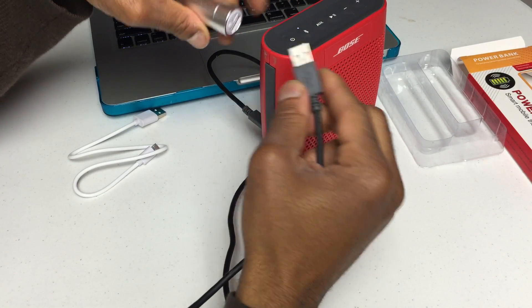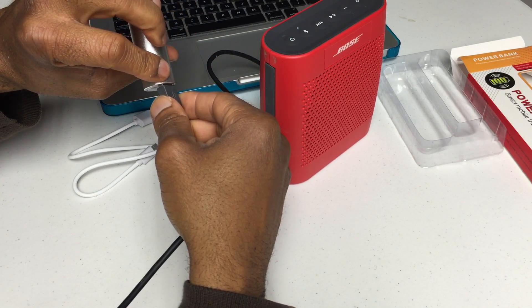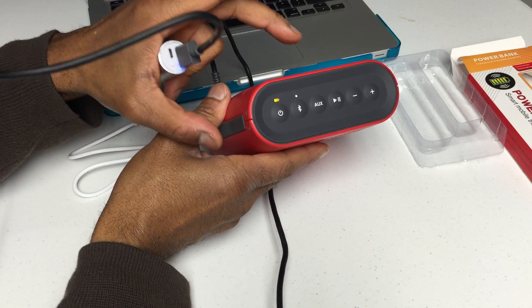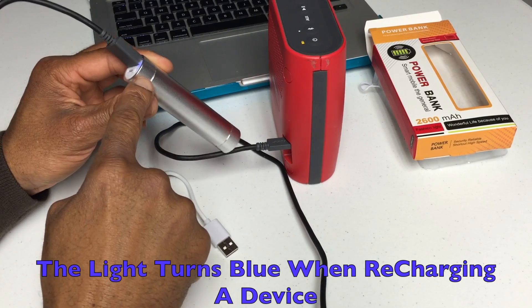I connected a Bluetooth speaker up to it just to see if it would give it a charge, and it started charging — that part works. You can see the light blinking on the speaker showing that it's getting charged. The light turns blue when it's charging a device.